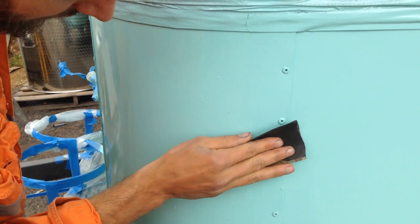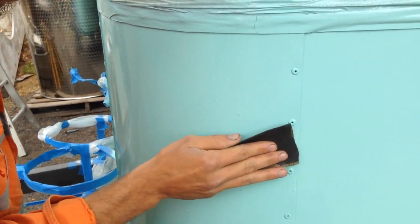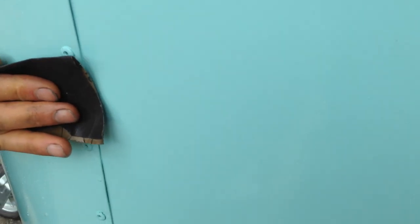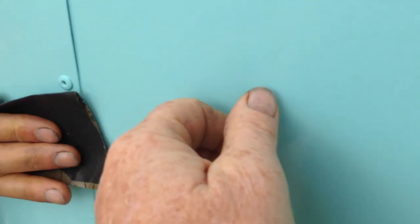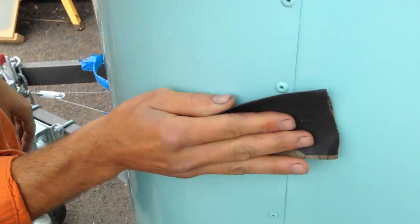Before we do the final coat, we've got to rub it back with a wet and dry again. The paint surface is pretty good — it's quite a smooth, nice finish with the enamel — but it still needs a little rub back just because there are some tiny dusty specks. We'll cut it one more time and then shoot the top coat.